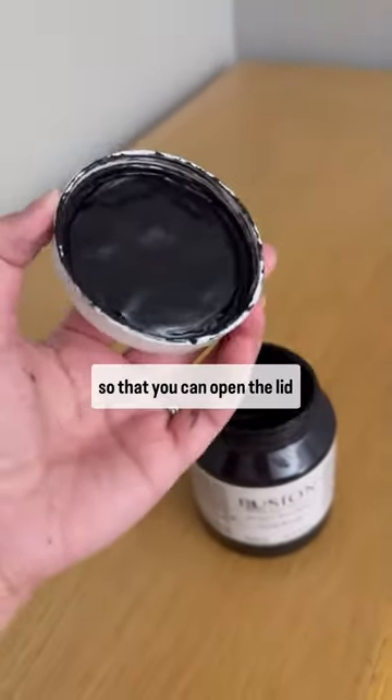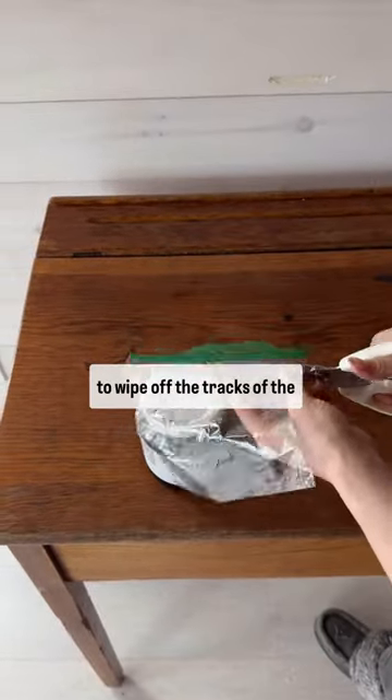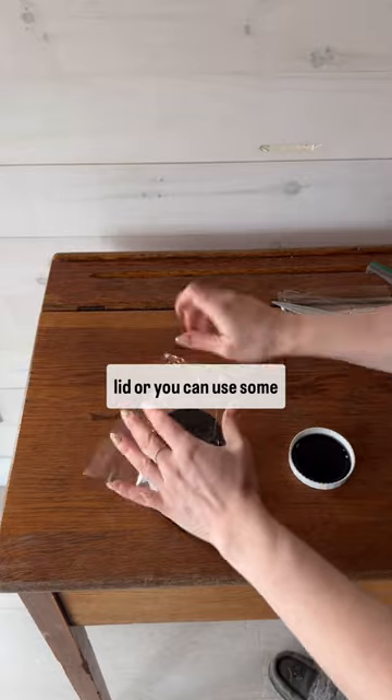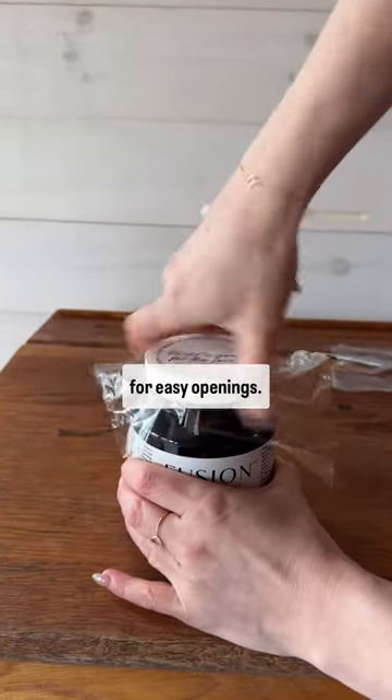One of those options will help you loosen up that grip so that you can open the lid again. But for next time, make sure to wipe off the tracks of the lid, or you can use some plastic wrap and place it between the lid and the jar for easy openings.